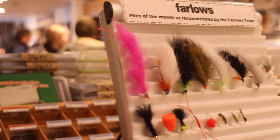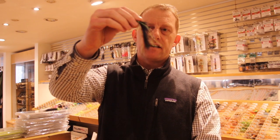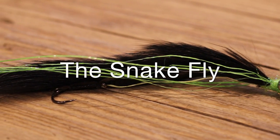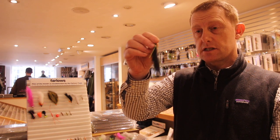I've been charged with the first one and my fly of the month is this thing. Some people hate them with a vengeance — it's the snake fly. Absolutely, this is a fly that I would not leave without, especially at this kind of time of year. It's a really good small stillwater fly and you'll also catch on reservoirs.